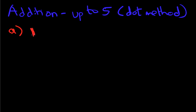What is 1 plus 1? The dot method works like this: above the number, put the number of dots equal to the value of that number. Above the first 1, we put 1 dot. Above the second 1, we put 1 dot. Now we count how many dots there are: 1, 2 — and that is our answer. 1 plus 1 equals 2 using the dot method.